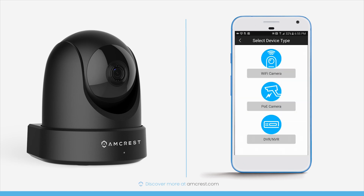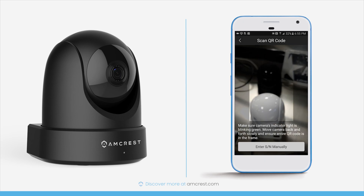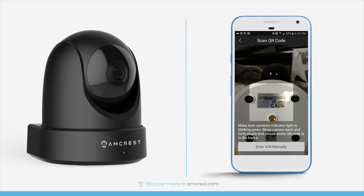Tap Start to begin. First, select your device type — tap Wi-Fi Camera. Then select your connection type — tap Wi-Fi Configuration Setup. Next, your mobile device will display the QR code scanner, which is ready to scan the QR code located on the bottom of the camera. Make sure the entire QR code on the sticker shows clearly on your screen.